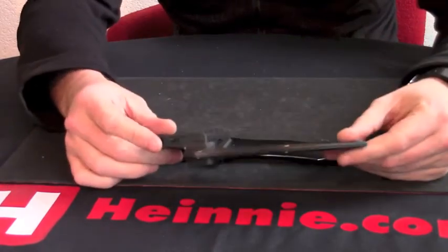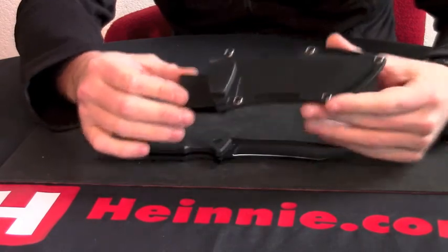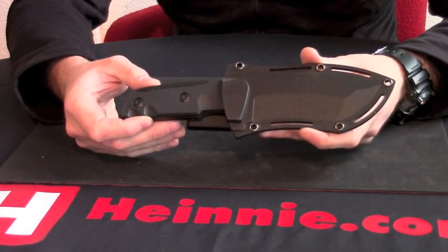Sheath — moulded sheath, moulded clip on there. Nice and clicky. That's the Schrade Model 33.